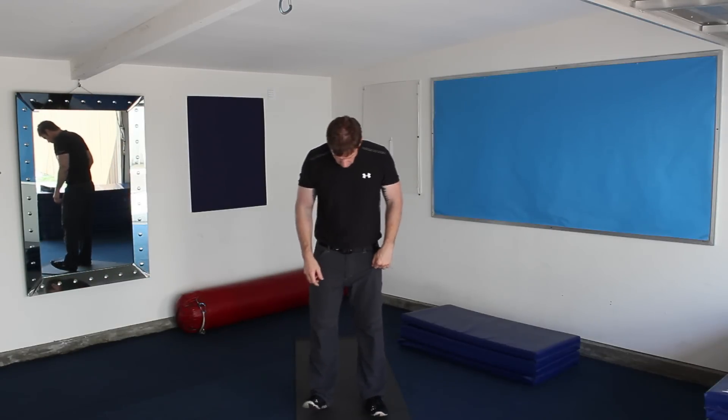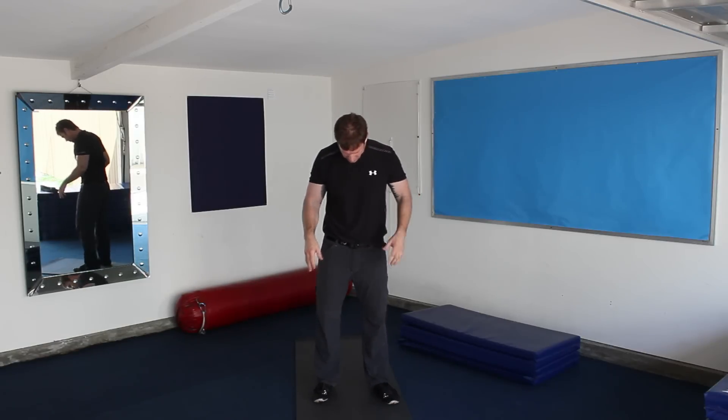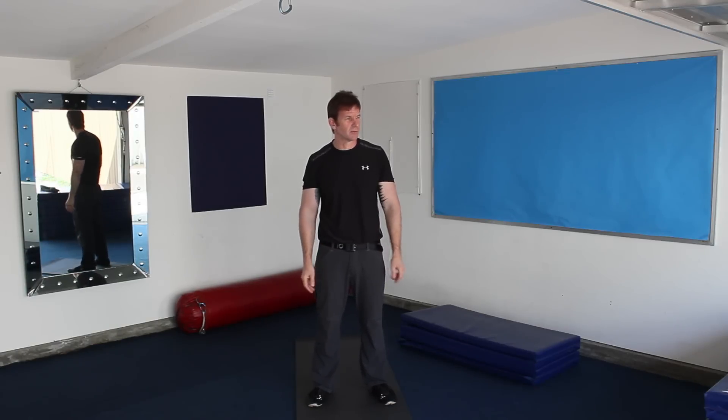Alright, so this week I'd like to start off with a basic squat. We're going to start with foot placement. Ideally, let's go a little bit wider than shoulder width. You can turn your feet out a little bit, externally rotate about 15 to 20 degrees. You can play with different positions and see where you feel the most comfortable.